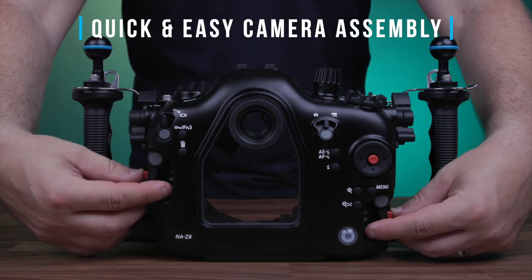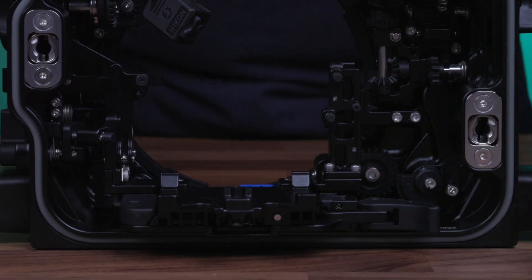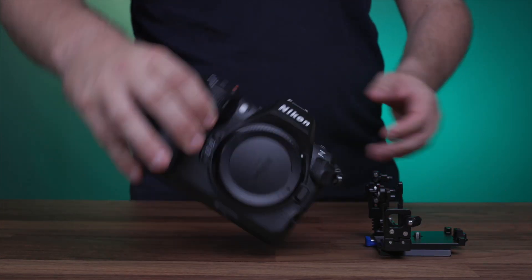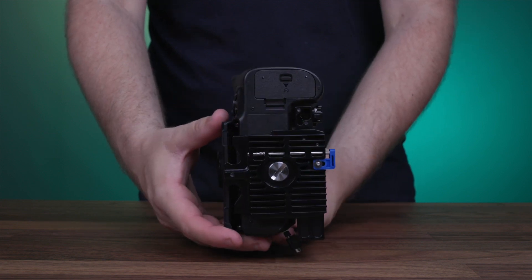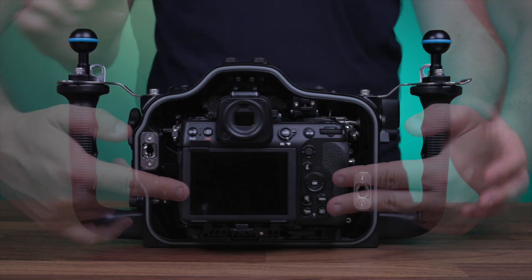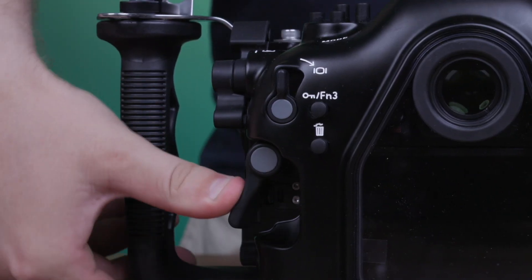Camera installation and assembly really couldn't be any easier. You can build the entire system in just a few minutes: simply depress the red buttons and rotate both housing latches outwards to remove the rear of the housing, move the tray lever into the release position, remove the camera tray, attach the tray to the camera using the quarter-20 thumb screw found along the bottom of the tray, and place the assembled camera and tray back into the housing.